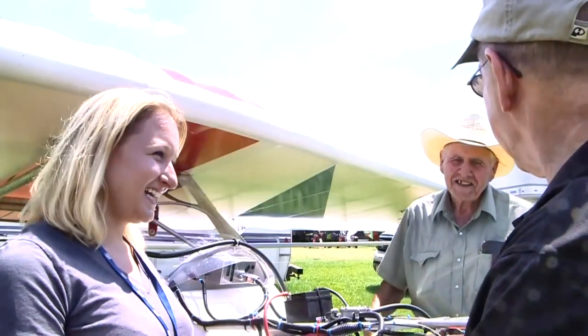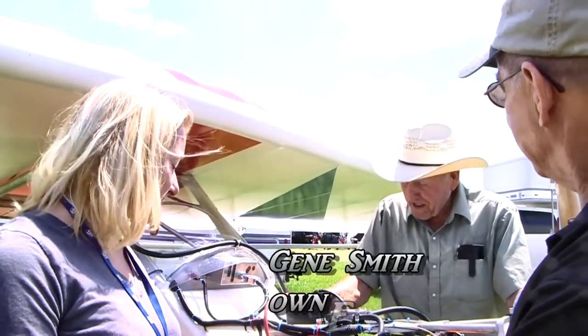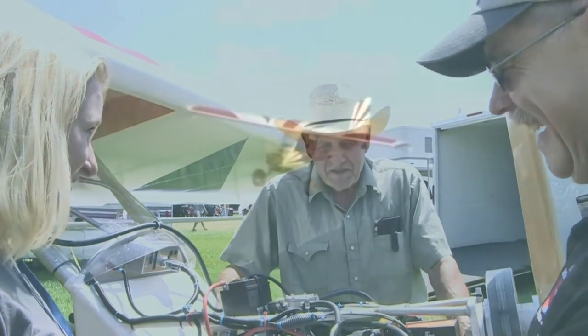We've got Grandpa here in the picture now. Welcome, how are you doing? Good to see you again. Back up again — we've been here a lot of times. You have indeed been here a lot of times, and you're the original creator of the airplane. Is that correct? Yeah, I guess you could say that.